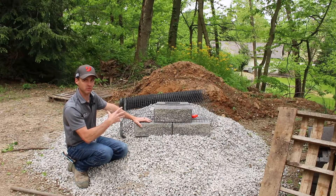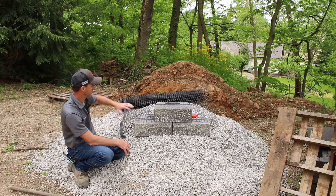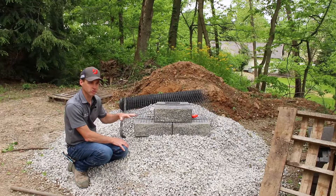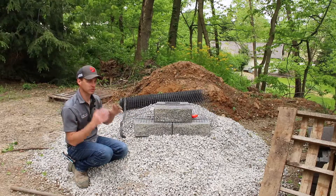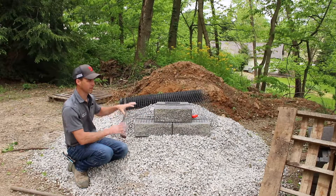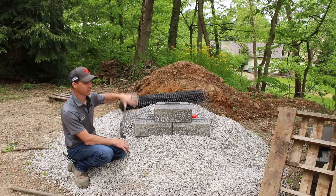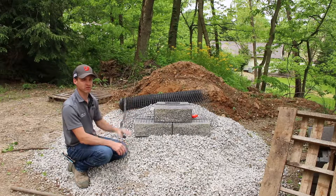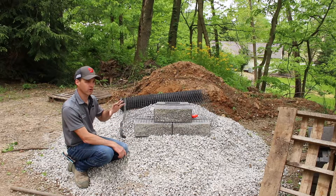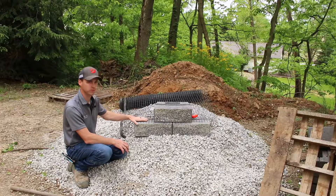Segmental retaining wall — the acronym for that is SRW. Generally any wall over four feet requires geogrid, but that's going to be an engineered specification, so be sure to talk to your suppliers and reputable people for design tips and engineering guidance. Anything over three feet is said to require engineering — talk to your local people about the rules in your area. Those are a few basic tips on retaining wall construction.